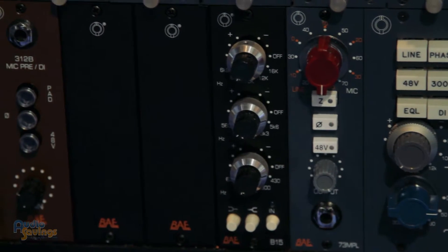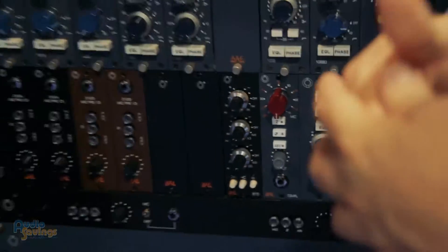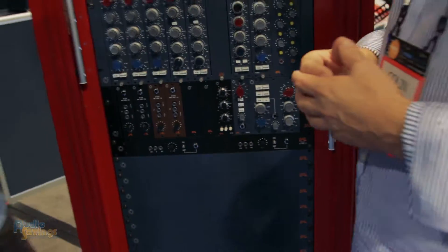That's great. In 500 series, this will jump right in your lunchbox, correct? And we have a bunch of different lunchboxes for you. Good to know — you're going to get that BAE sound.